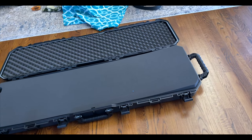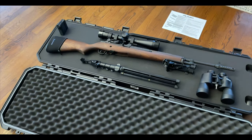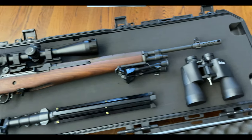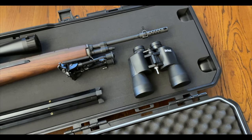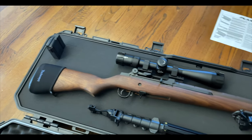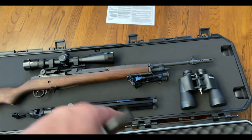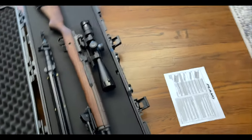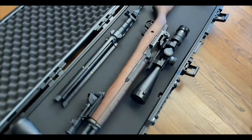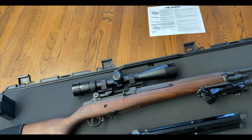Now let's place everything in and create an outline. I decided to go with: a couple of magazine pouches on the right, rifle in the middle, binoculars and tripod so that when I go to the range I literally need nothing but eyes, ears, and ammo — everything is in the case. Also notice I have the rifle facing this way so when you lift it, the weight of the rifle rests toward gravity rather than the rifle sitting on top of the scope.